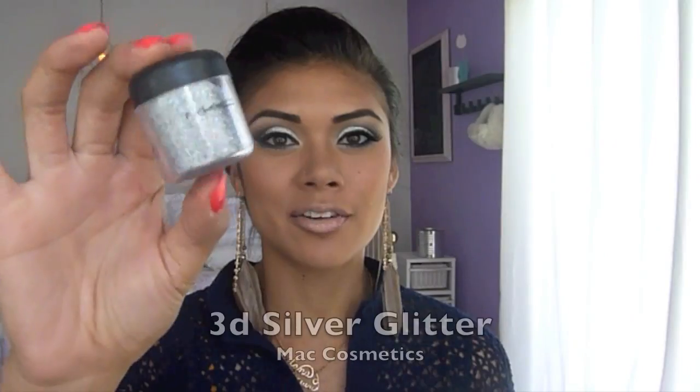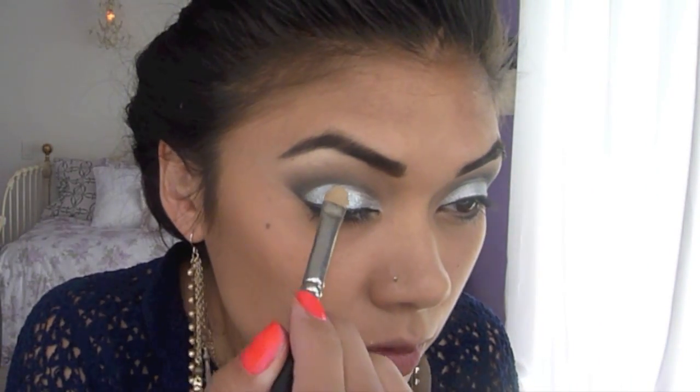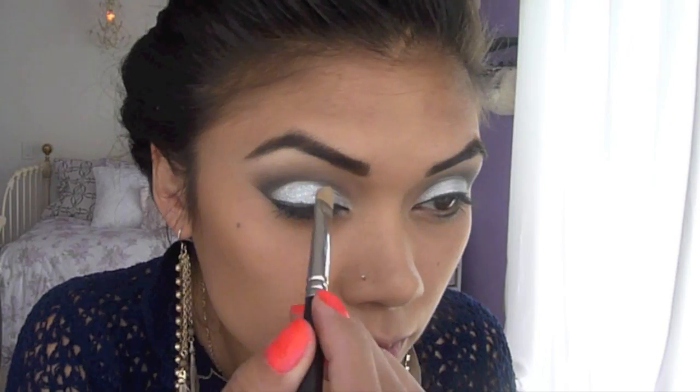Take some Duo Eyelash Glue and, using your finger, apply a thin layer of glue on top of the silver powder. Now take the 3D Silver Glitter from MAC and apply it onto your lower lid with a flat brush. The glitter should stick right onto the glue.